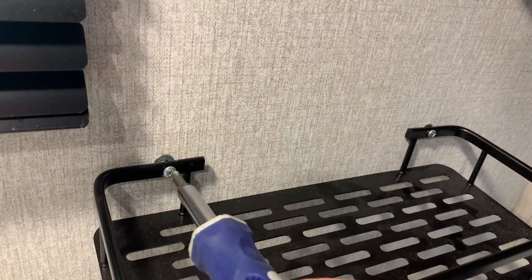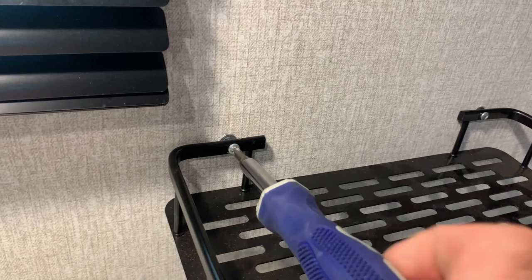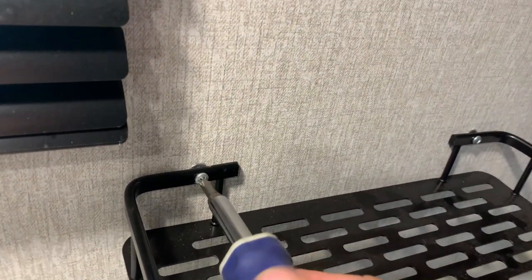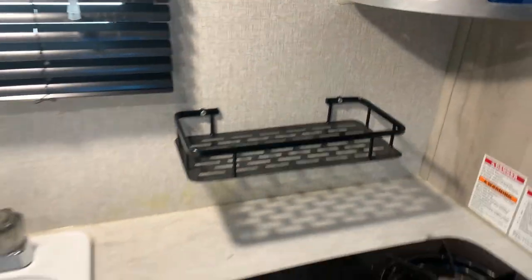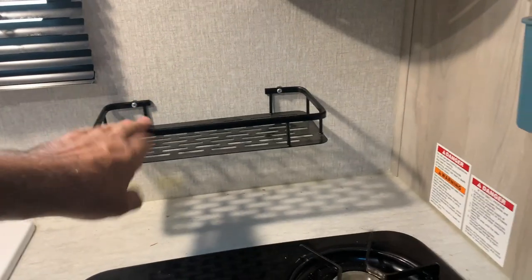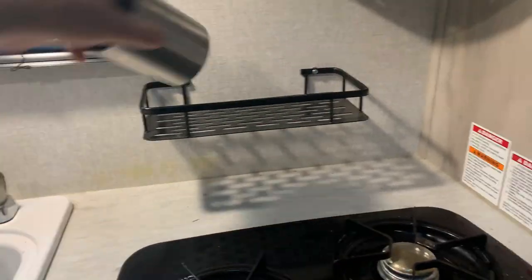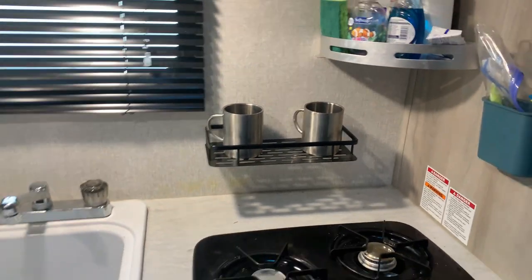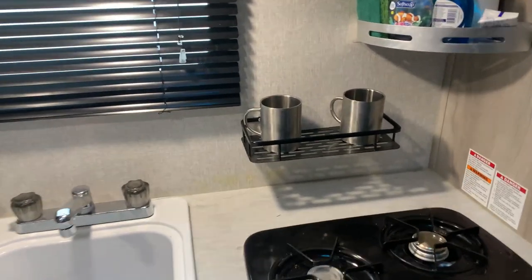Nice and firm there. Now a nice sturdy shelf in your RV, and you can do any of these shelves like that.